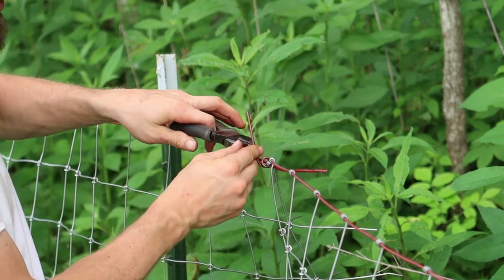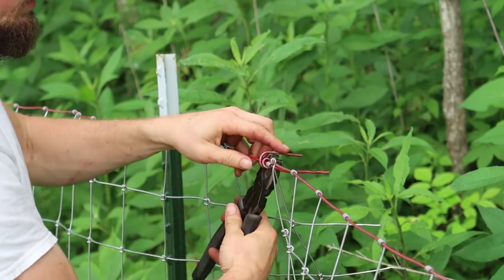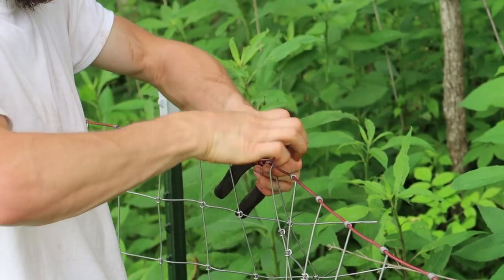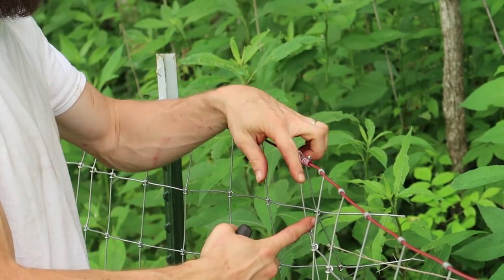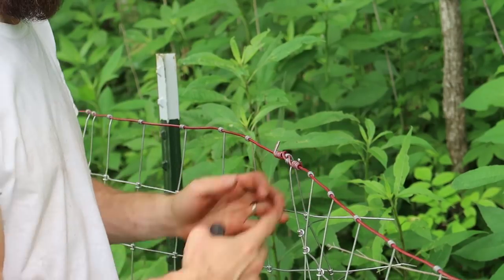A fence winding tool comes in handy here, but you can use a pair of pliers to keep your winds tight. If you have about four or five runs around the fence here and around the fence here, that will be almost as strong as the fence itself.